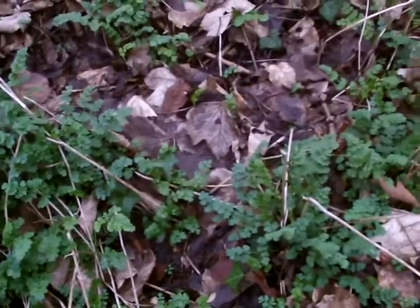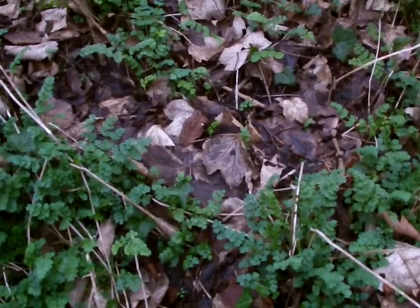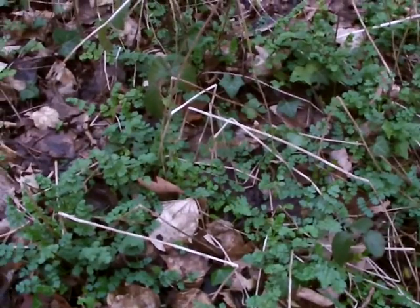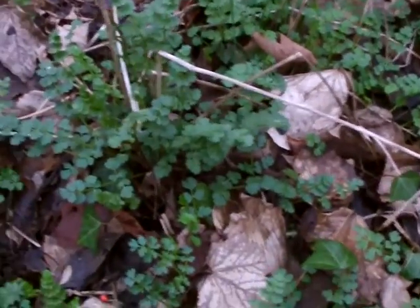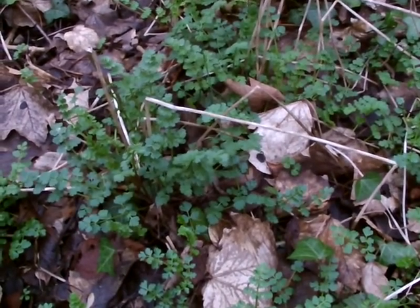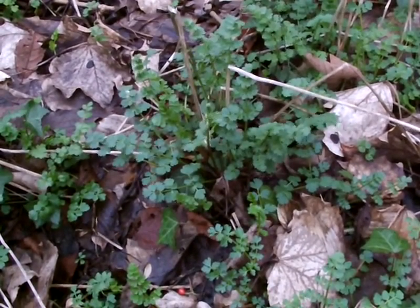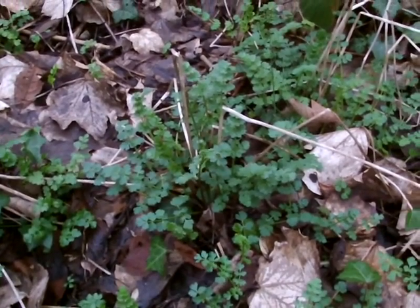I'm here in St Werbergs in Bristol, a local spot that a lot of people know, near the mound by the community gardens. I'm just out in January having a look around to see what's growing. Because there's always something growing, there's always something to harvest, there's always something to find, there's always something to learn.